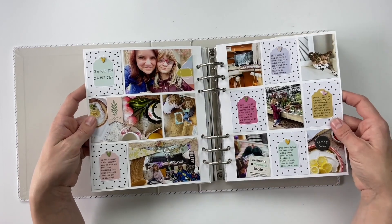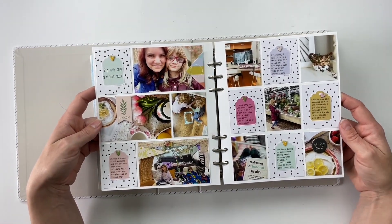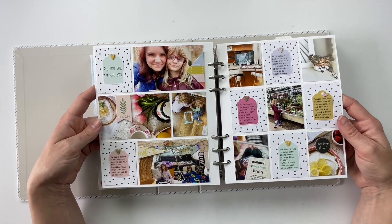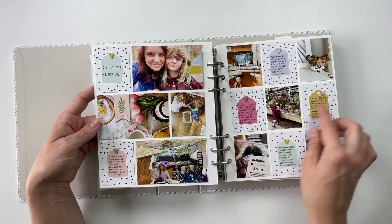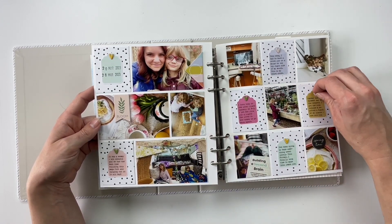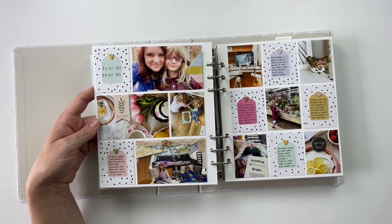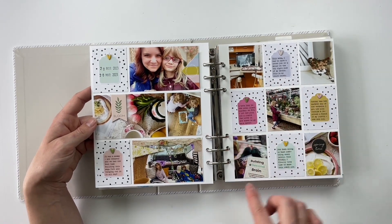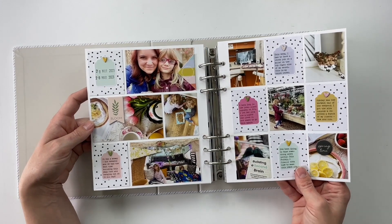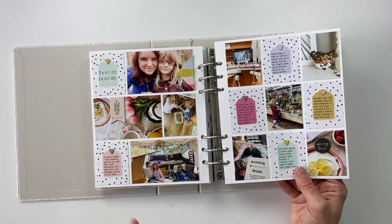Then we've got our next Project Life spread. I went back and pulled out more of the products from the Suite Life Studio Calico kit, which had these cute little tags that I cut out to use on the page. I loved the polka dot background — it just felt very spring and very happy, and a lot of what we did this week was spring and happy, so it fit very well.